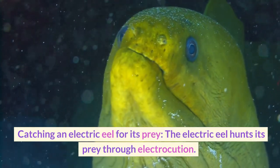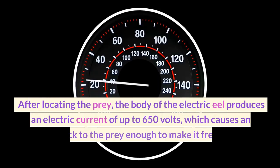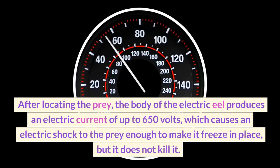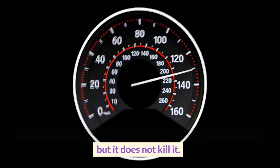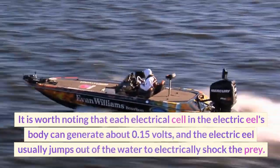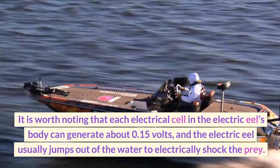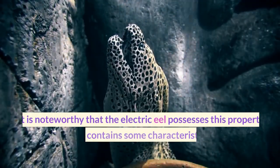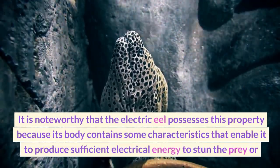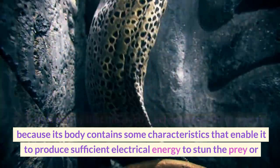The electric eel hunts its prey through electrocution. After locating the prey, the body of the electric eel produces an electric current of up to 650 volts, which causes an electric shock to the prey enough to make it freeze in place, but it does not kill it. Each electrical cell in the electric eel's body can generate about 0.15 volts, and the electric eel usually jumps out of the water to electrically shock the prey. The electric eel possesses this property because its body contains characteristics that enable it to produce sufficient electrical energy to stun the prey.